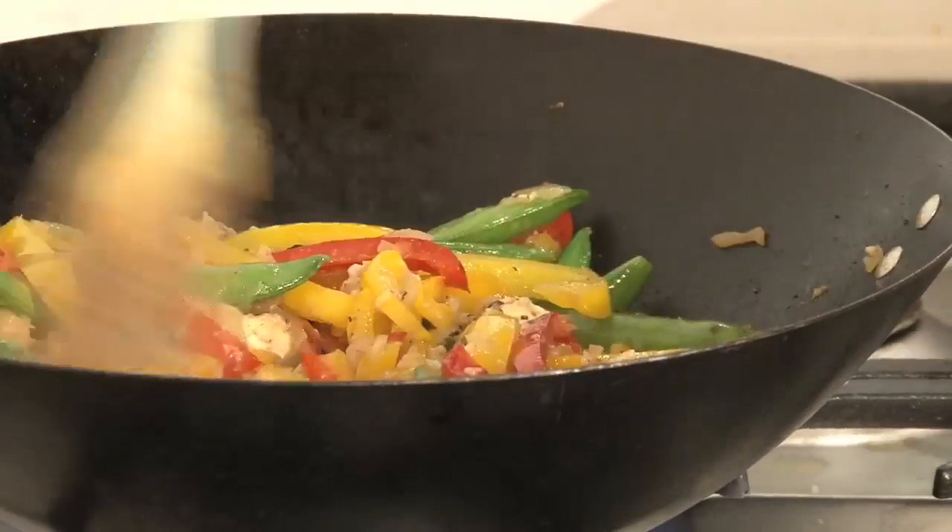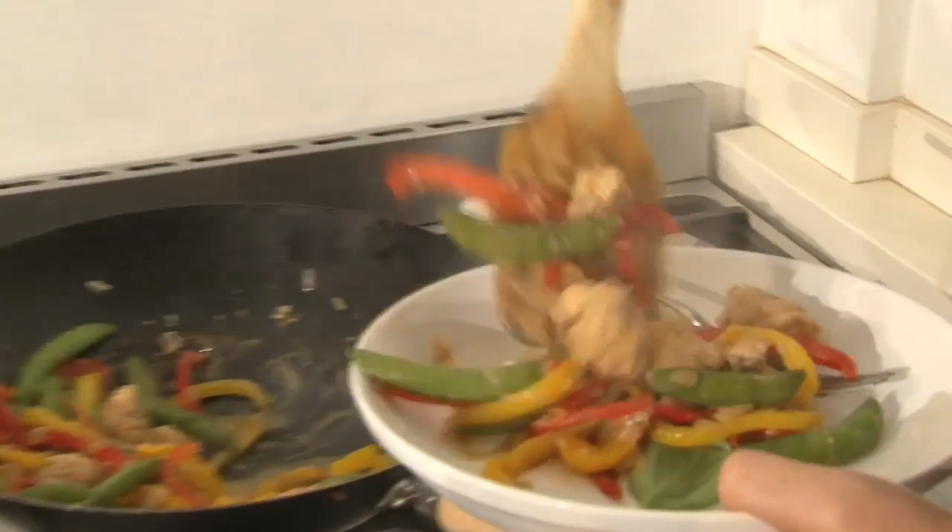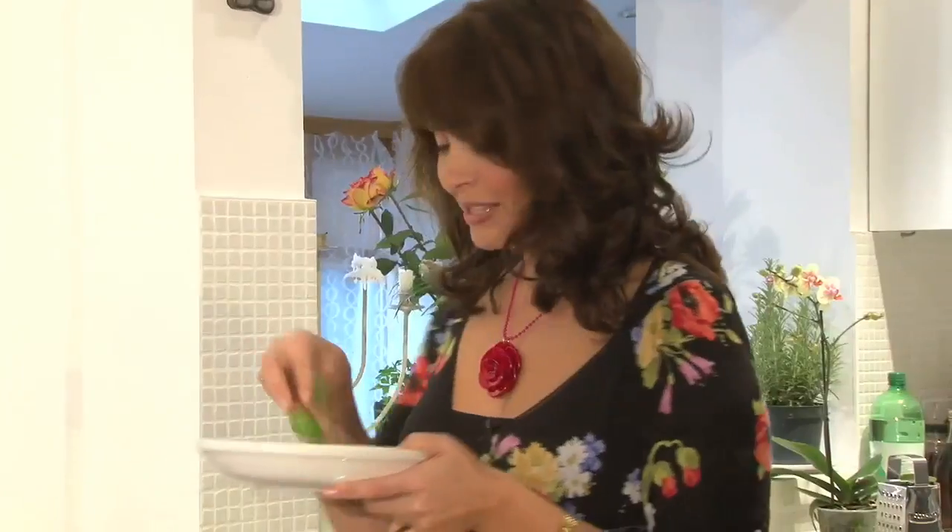There's a rainbow of vegetables in there, and I'm just going to serve this with a packet of express rice, because it's a dish that doesn't take long to do — you can make a really nice lunch or even a dinner party dish with this. A few basil leaves on top and let's have a look.